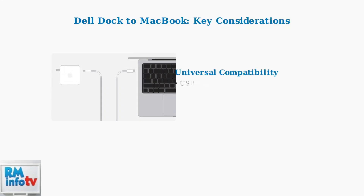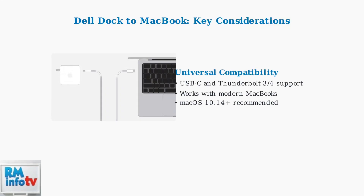Most modern Dell docking stations now feature universal USB-C and Thunderbolt connectivity, making them highly compatible with MacBooks. For optimal performance, ensure your MacBook runs macOS Mojave or later.